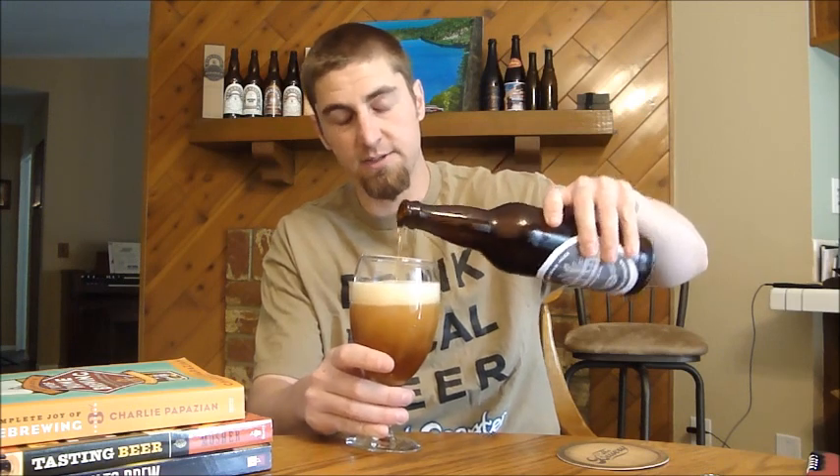I can smell the hops already — that's a great sound as soon as you open it. He's using Columbus, Centennial, Warrior, and Glacier hops in this beer. Used them four times in the brewing process, hence the name Quad Damage.